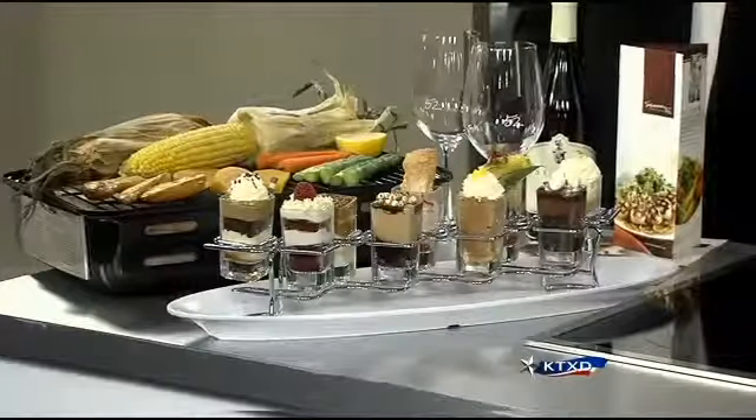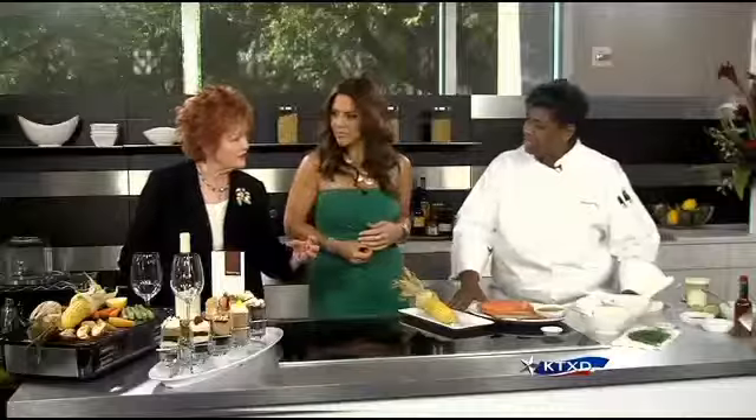Everything is under 475 calories — and is that for a fourth of a cup of food or what? Absolutely not. That's a whole plating of food, as you will see at the end of this segment. A whole plating of food.